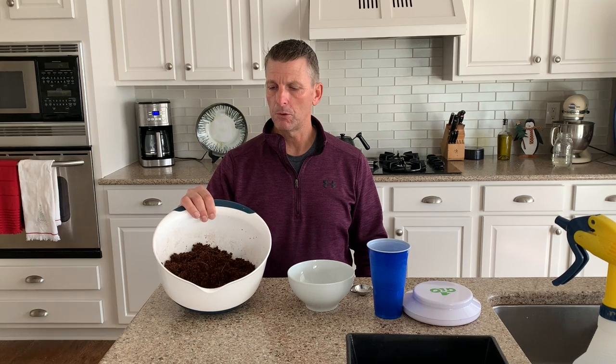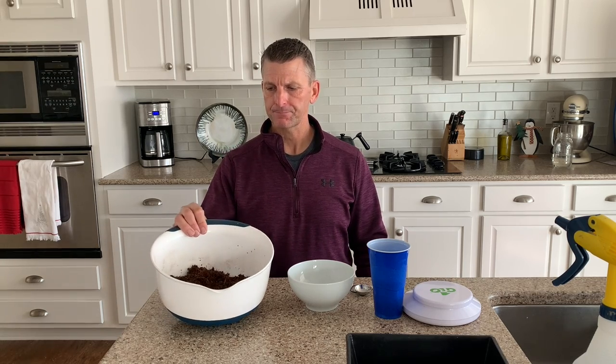What you have here in this bowl is coco coir that I've reconstituted. Coco coir comes in blocks — it's dried out. For the size tray we're using, I'll get into the dimensions in a minute, but I did want to mention we have coco coir ready to go.